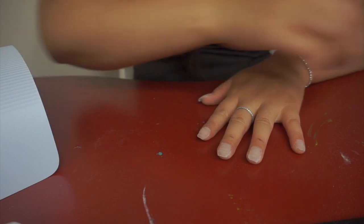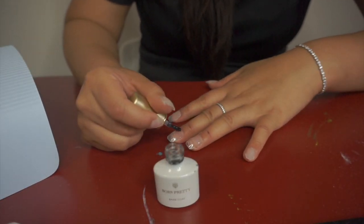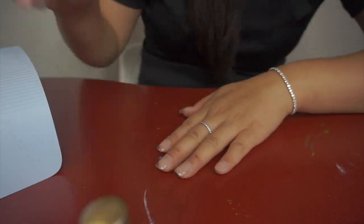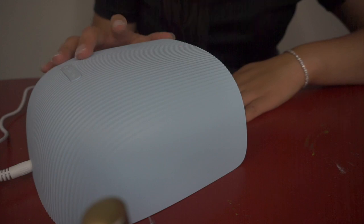Now I have to put the base coat on — just a thin layer is completely fine. It goes in for 30 seconds, and it's already preset on 30.